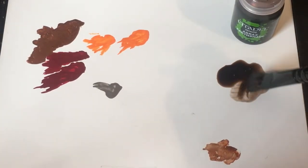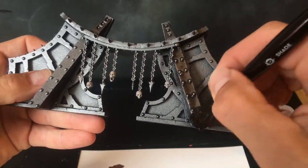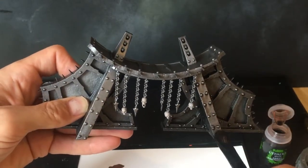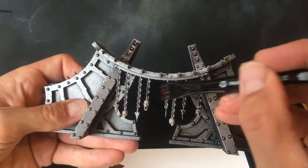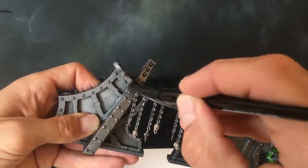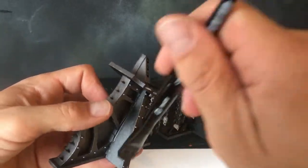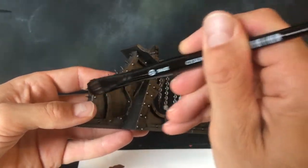Now that we've got the skulls done, we're going to use Agrax Earthshade to wash a lot of this model. We're going to wash the platform areas, hit all the Balthasar Gold areas, do the skulls on the platform, and all the areas we've painted Lead Belcher on the outside of the power cabling. We're going to do all of these at the same time, and we're also going to do the chains that attach the platform to the Noctilith Crown. Once all these areas are done, we're going to let it dry — roughly 40 minutes to an hour — then come back in and touch up some areas to make them a bit more grimy with another hit of Agrax Earthshade.